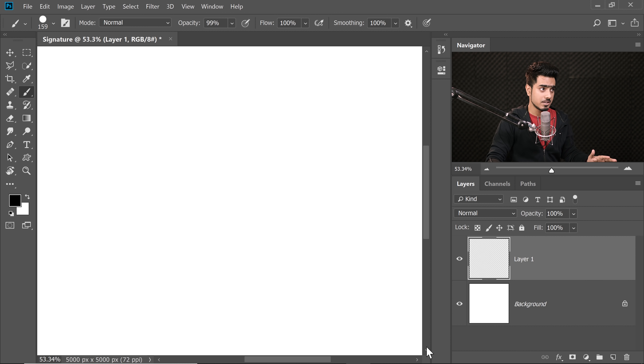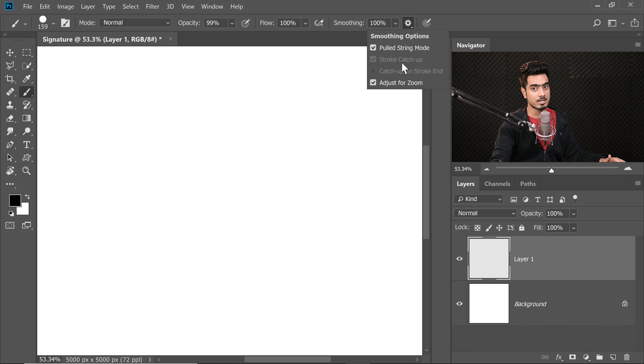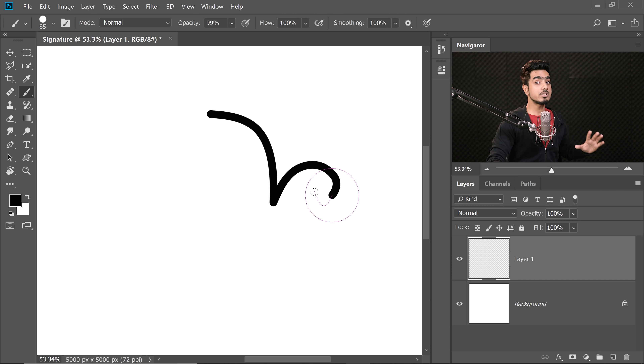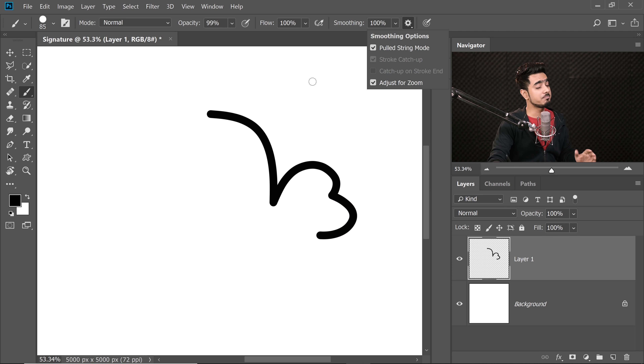Let's understand a few more Smoothing settings. Click on the gear — the first one is Pulled String Mode. When you click, you'll see a round circle. It will not paint unless you get out of that circle. Once you step outside, it starts painting. It's going to predict how the line is going to be and you can move forward. I don't personally use Pulled String Mode, but it's useful when you want to draw corners very beautifully.